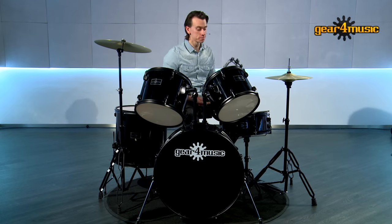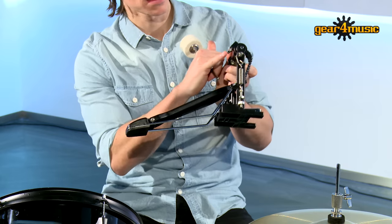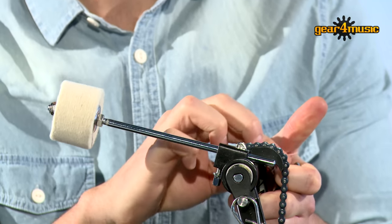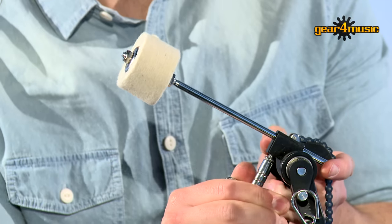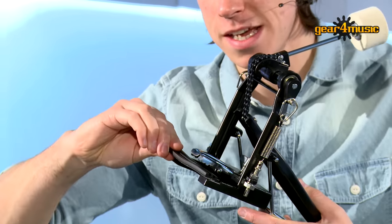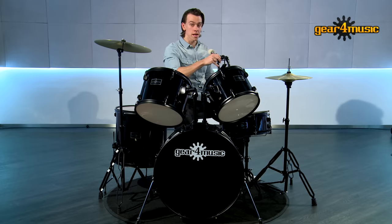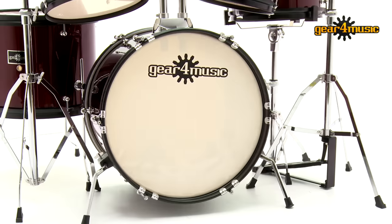Finally we've got the bass drum pedal. This comes in two parts — the beater and the pedal. To attach them, take the drum key and open up the screw, put the beater through the hole and set it to the point you want, then tighten that up so it's secure. Before attaching the pedal, there's a protective piece that goes on the bottom of the bass drum hoop — because we don't want to scratch the hoop, the teeth of the bass drum pedal sit on this piece to secure in place without scratching. Now I've attached the bass drum pedal and that's the full kit all set up and ready to go.